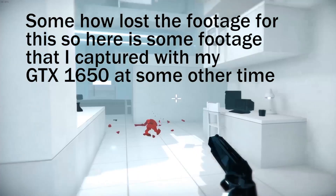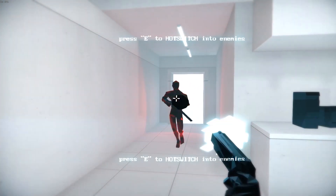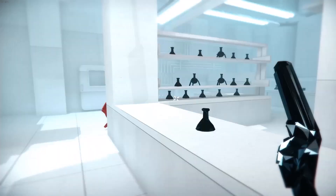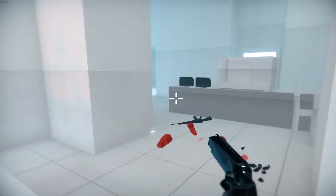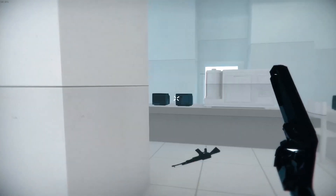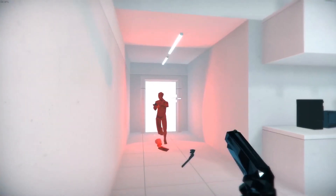The next game that I benchmarked went much more disastrously. Superhot ran at an absolutely abysmal average of 13 frames per second, with 1% lows down to 2.4 and 0.1% lows down to 2 frames per second. This was at a resolution of 1280 by 720 with the fast preset. So yeah, Superhot was completely unplayable.